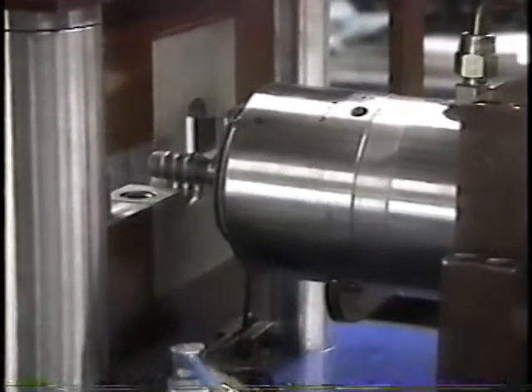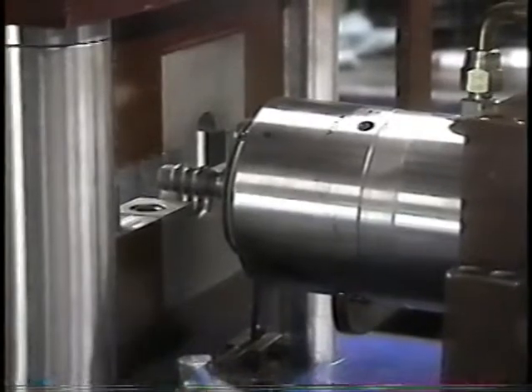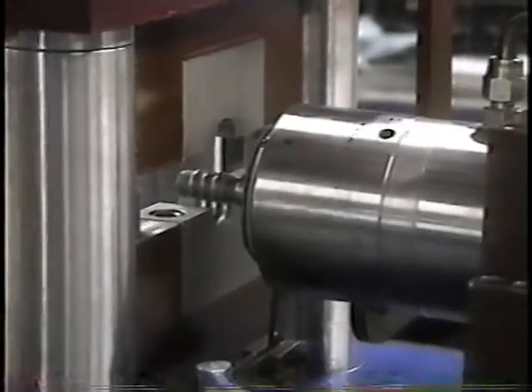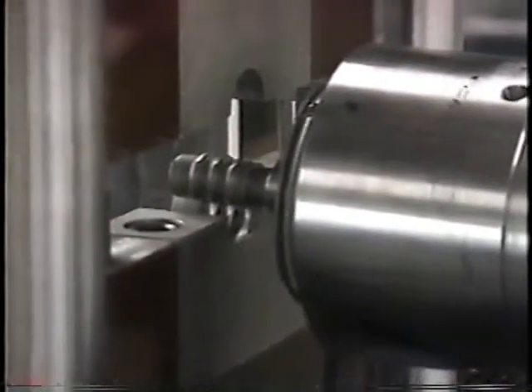There's the tooling and you can see the clamp dies as well. When the clamp closes, it surrounds the tube. The ID tool will make the three beads. There's a better shot of it.